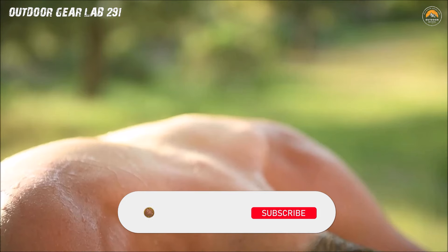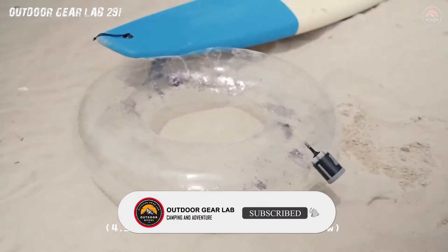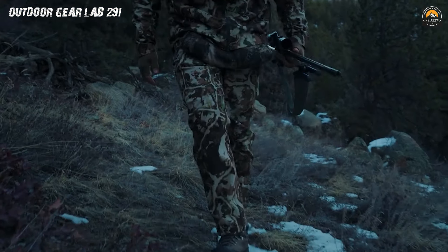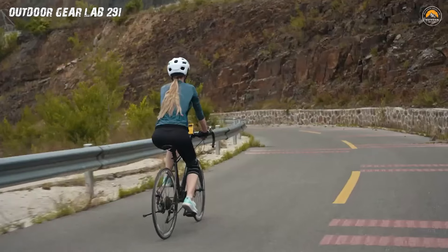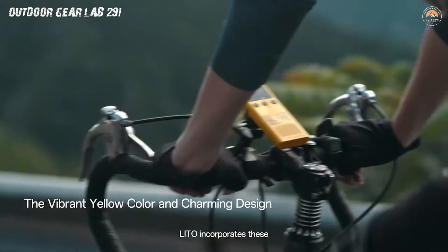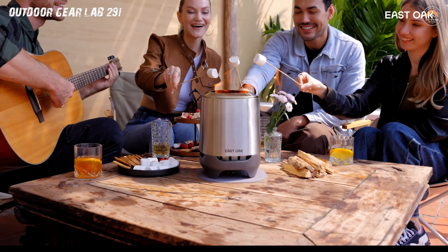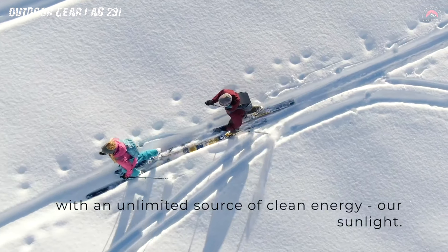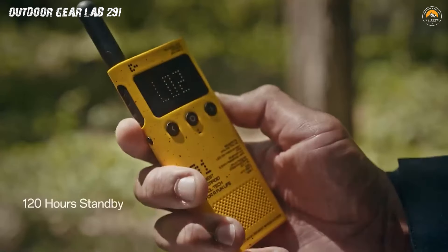Thanks for embarking on this epic adventure with us. Hit that subscribe button faster than you can pitch a tent in a windy storm. Our channel is like a treasure trove of camping wizardry, where every video is a spellbinding tale of survival, laughter, and the occasional battle against rogue raccoons. Subscribe now and join our merry band of outdoor enthusiasts, because camping without us is like a marshmallow without a campfire — good, but not nearly as exciting. Stay wild, stay subscribed, and may your camping adventures be as epic as a dragon's roar echoing through the wilderness.